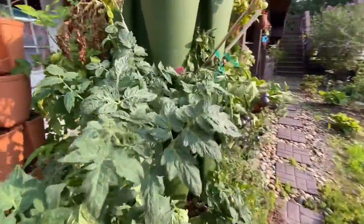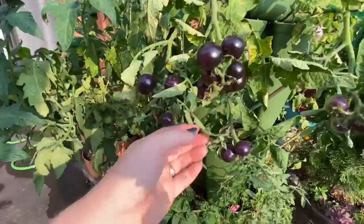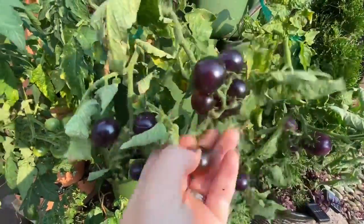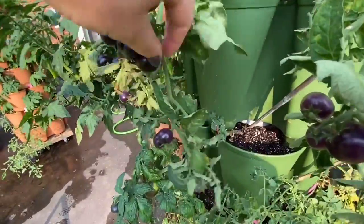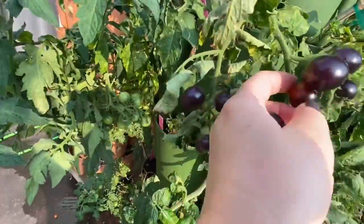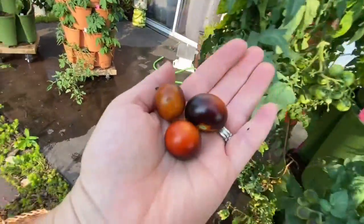Getting lots of little tomatoes. Oh, this is another really pretty one — this one's called Ink Spot. Look at that. We're going to harvest those. So pretty. And this one's pretty ripe too. So I'm going to harvest as much as I can today.